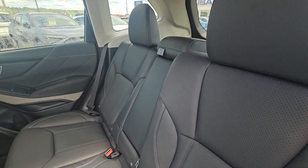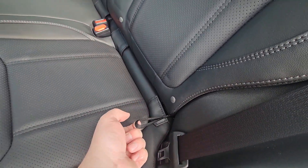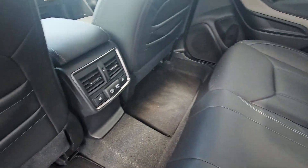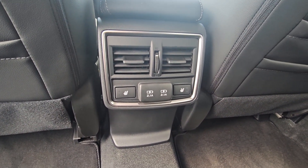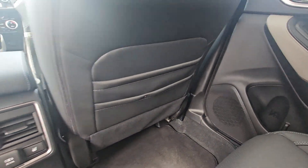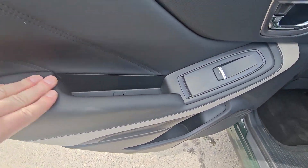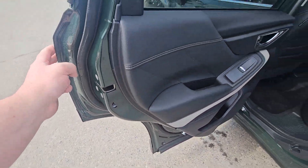You can recline the seat by pulling on the lever and leaning back. There's a fold-down armrest out of the center seat with integrated cupholders. Out of the center console we have vents, heated seats for the outer two passengers, and two USB ports for longer trips. There are also map pockets on either side, and the rear door card is soft-touch along with the armrest, with a bottle holder and child locks.